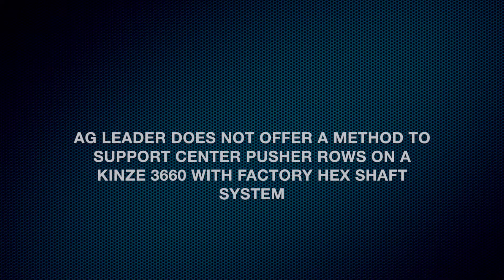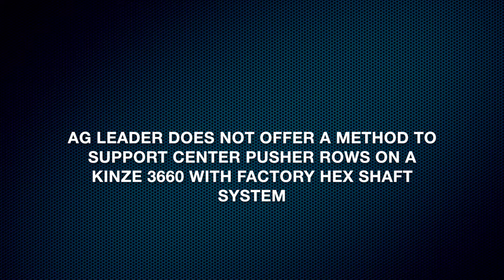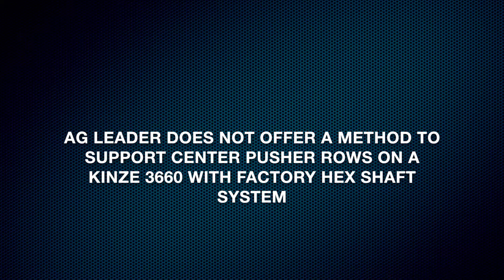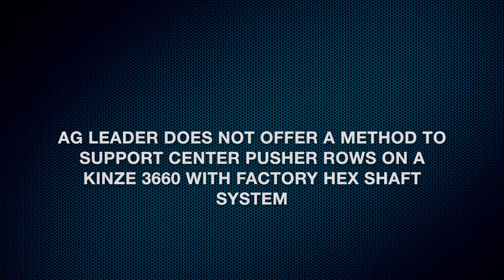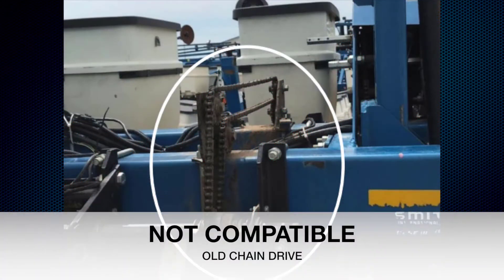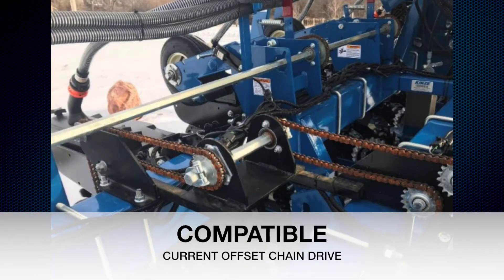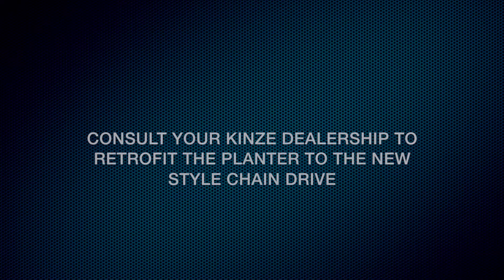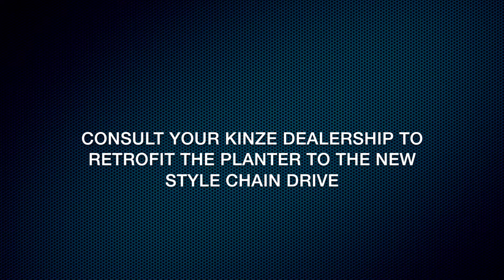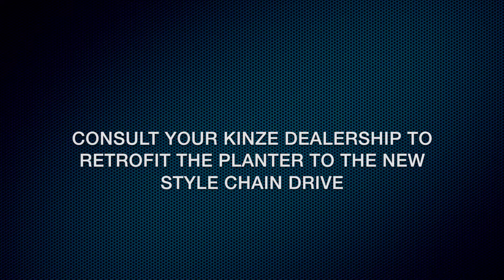Ag Leader does not offer a method to support center pusher rows on the Kinze 3660 with factory hex shaft systems, as the drive chain runs directly where the SureForce actuator mounts. However, it is compatible when using the SureDrive system and all hex shafts and drive chains are removed. On older Kinze 3500 and 3600 models, the chain drive connecting the polar hex shaft to the pusher hex shaft runs directly through the center of the polar row unit where the SureForce actuator mounts. Consult your Kinze dealership to retrofit the planter to the new style chain drive with the additional crossover jack shaft to offset the chain outside both row units.